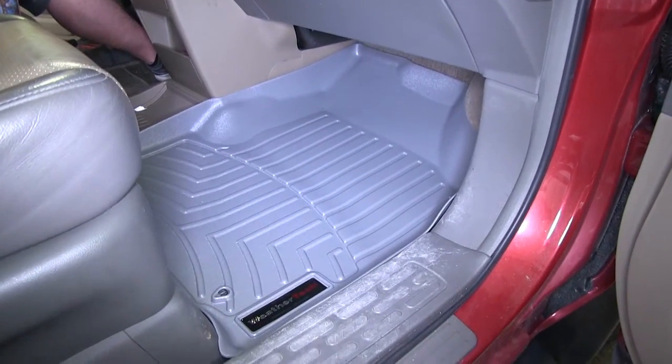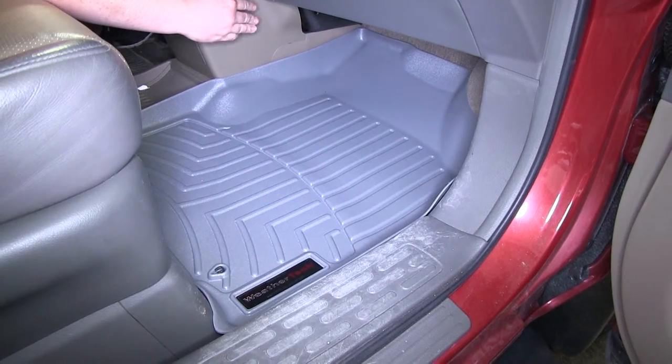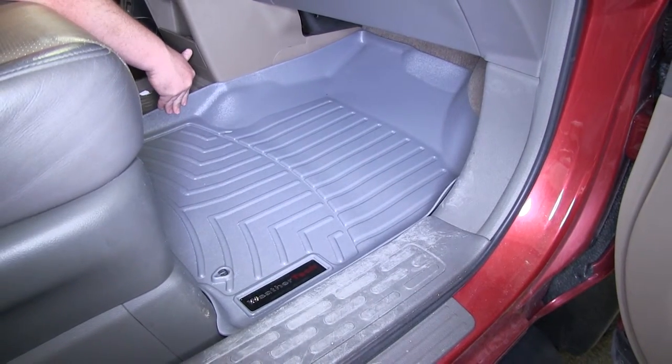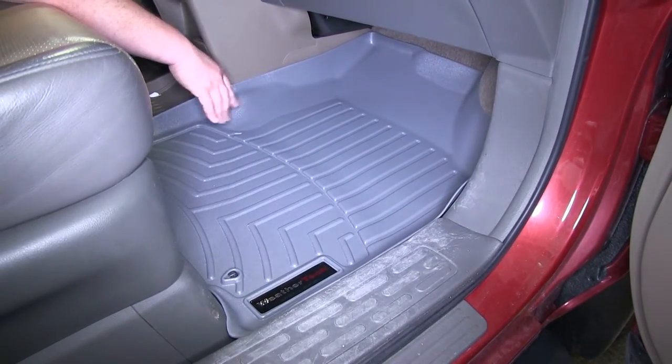As you can see, the WeatherTech auto floor mats have a nice contour that fits the contours of the vehicle all the way around on the passenger side. They have raised sidewalls that are going to keep all the moisture, dirt, and debris on the mat and off your carpet.